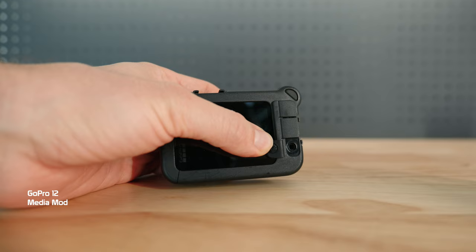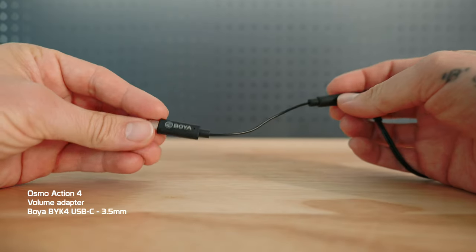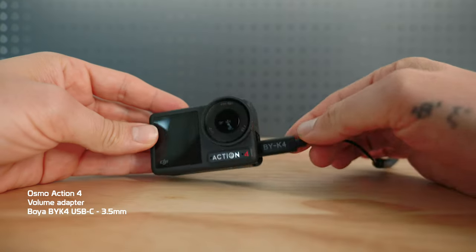The ND filters for the Ace Pro have arrived — ND8, 16, and 32. For this example, I use ND8 across all the cameras: 4K, 50 frames, 1/100th of a second. In this test we're also going to be looking at the field of view of each camera as well as the audio quality.